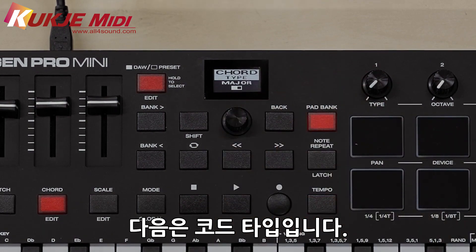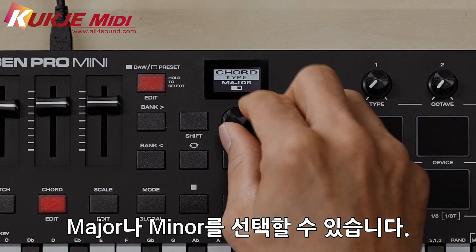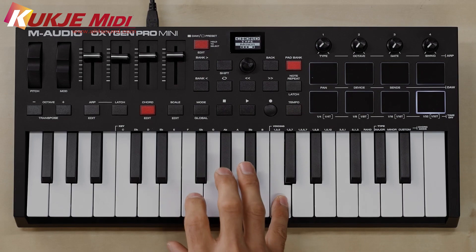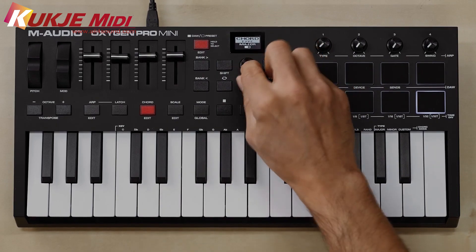The next option is your type — you can choose major or minor. Here's an example of that: minor, then major.